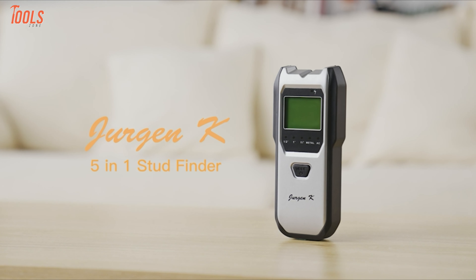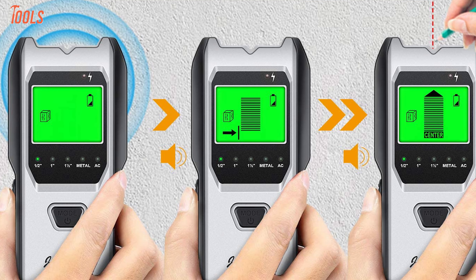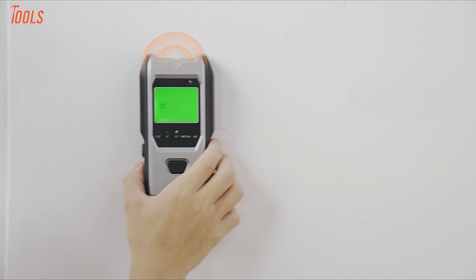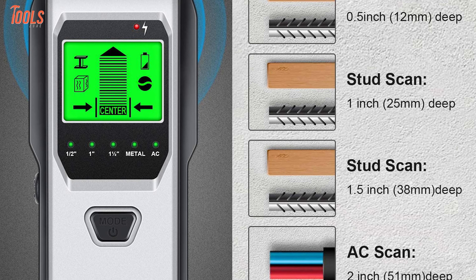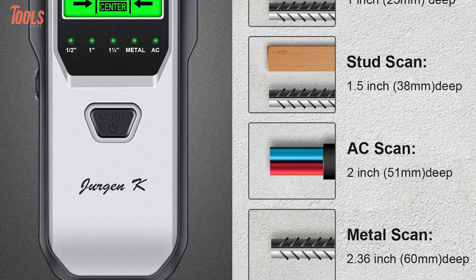Reliable and consistent, meet the Juergen KTH530, a 5-in-1 stud finder that features up-to-date detecting sensors to locate the studs accurately. This stud finder has multi-sense technology, which can accurately and quickly find edges of metals, studs, pipes, and more that remain behind the walls, floors, and ceilings.